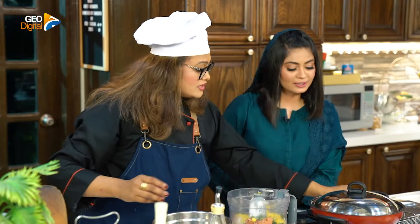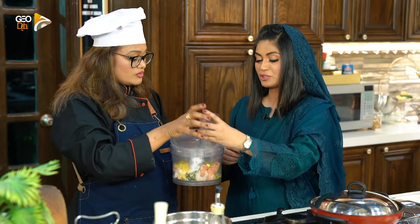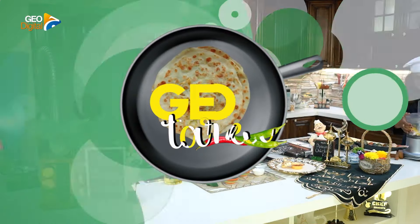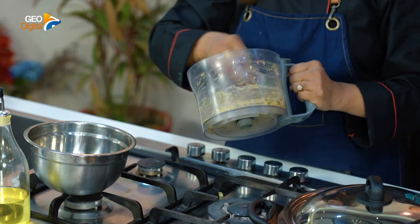Now you will cover it. I will blend it. Our chef will blend it. You will leave it and add some water.